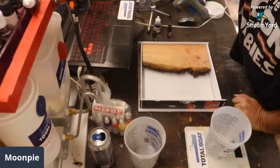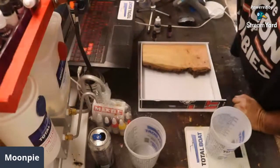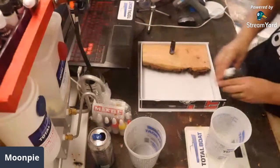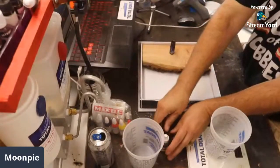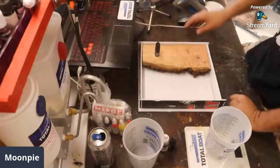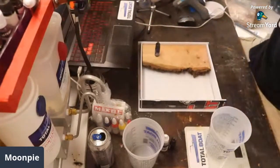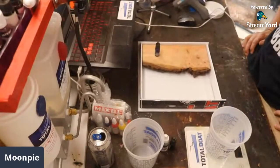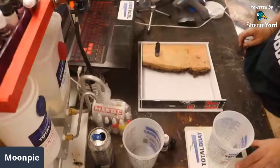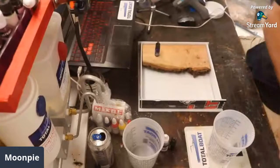We're going to go ahead and use a translucent blue for it — that seems to be the most requested color here. Maybe a blue, and the next person that posts another color, we're going to do a blue and whatever else color that somebody puts up here. Either way, I'm going to start doing this right here — we're going to pour out 500 grams of Total Boat.